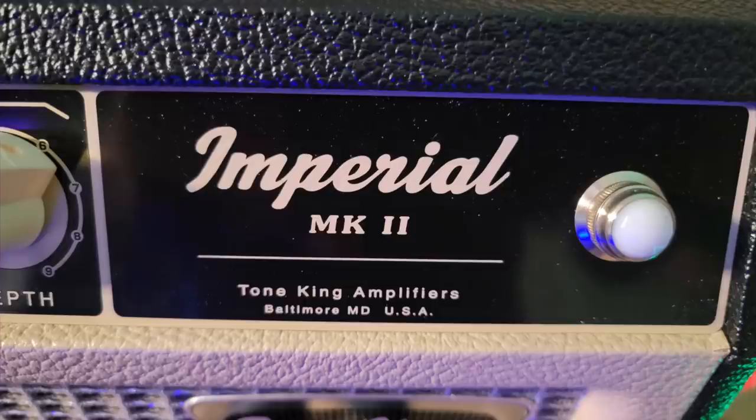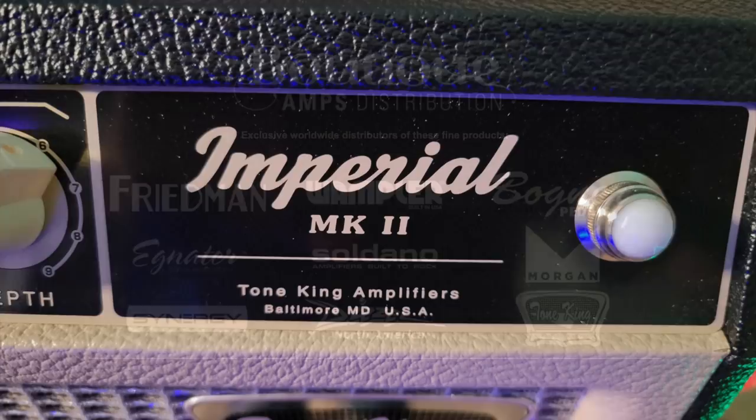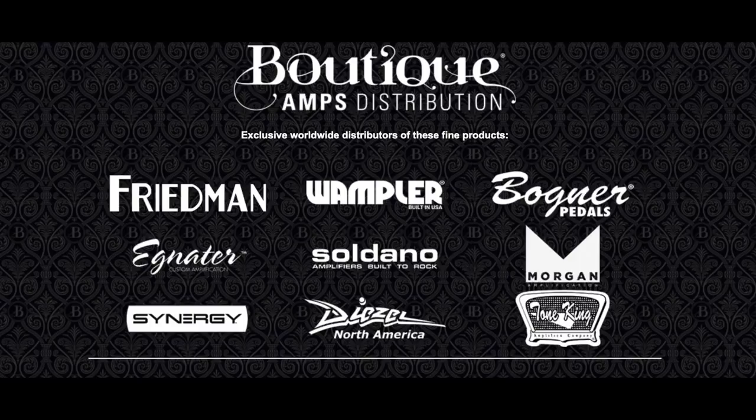A couple of things you may not know about Tone King amps: they started in Maryland. That's why on this amp it says Tone King Amplification, Baltimore, Maryland, USA — but they're actually made in California. Tone King amps are now made in California by Boutique Amp Distribution.